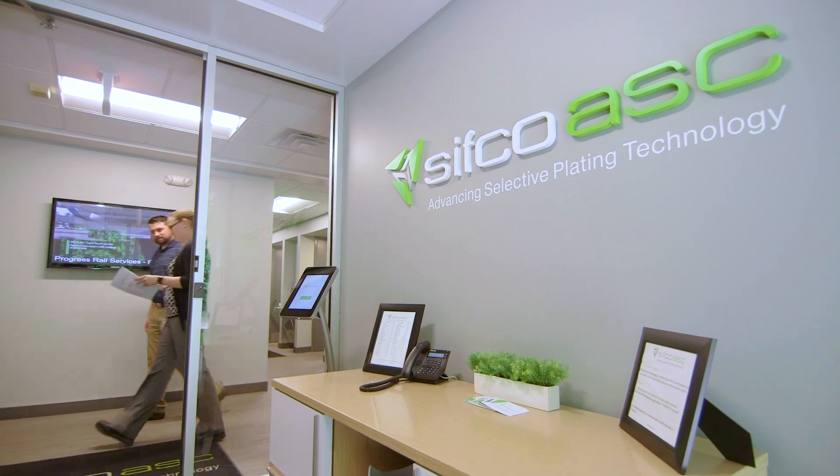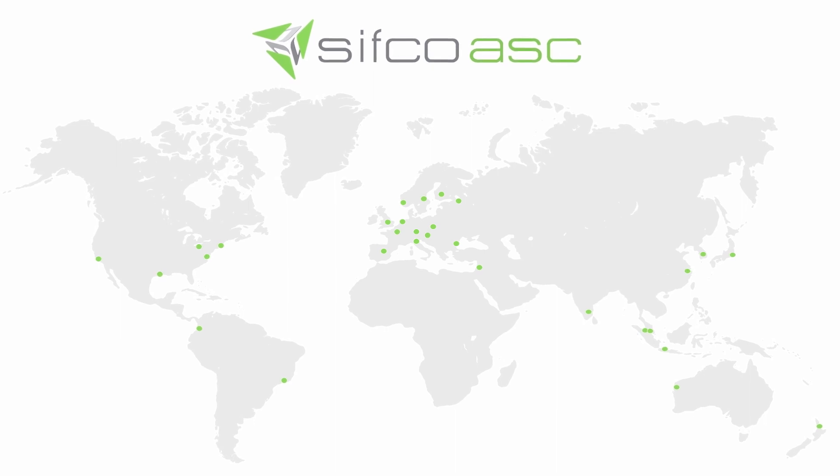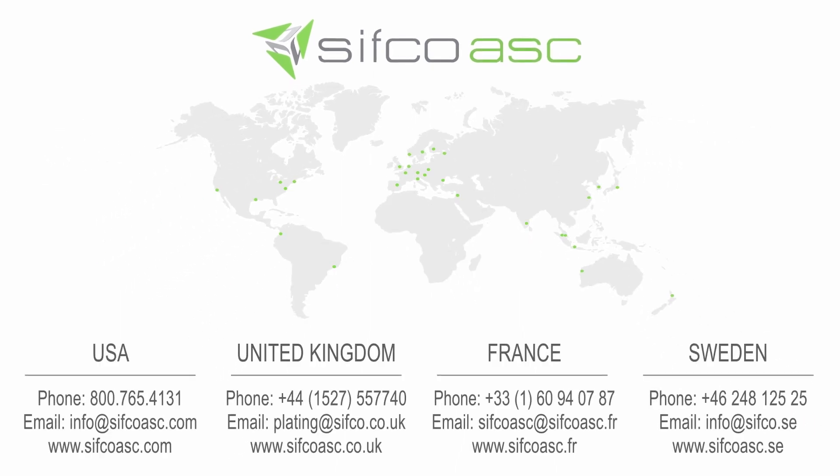The CIFCO process has saved companies thousands of dollars every year by cutting downtime, turnaround time, and investment in new equipment. To discover how it can do the same for your components, contact the experts at your nearest CIFCO ASC location.